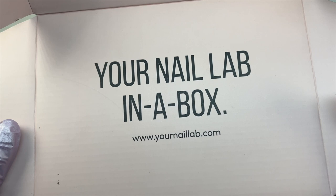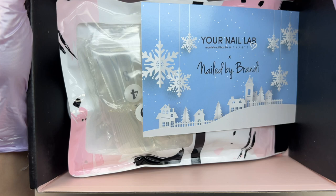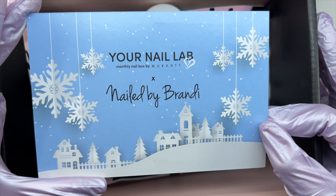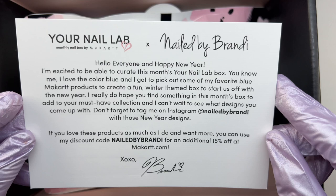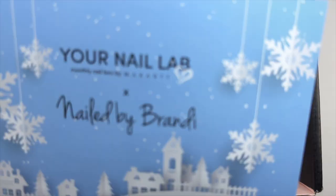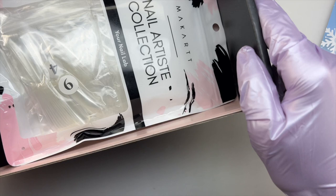I want to talk a little bit about Your Nail Lab further into the video, but we are jumping right into the unboxing. When you first open up the box you can see all of the nail goodies inside. The first item I'm pulling out is the insert card — I think this turned out so cute. I'm so in love with the blue winter wonderland theme. Here is the back of the insert card with a little message, my discount code, and my signature. I love how these insert cards pull together the whole theme of the box.